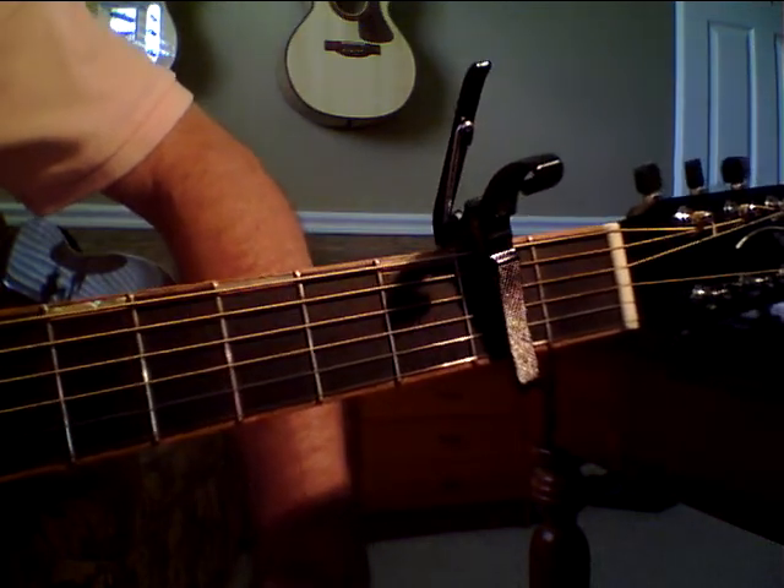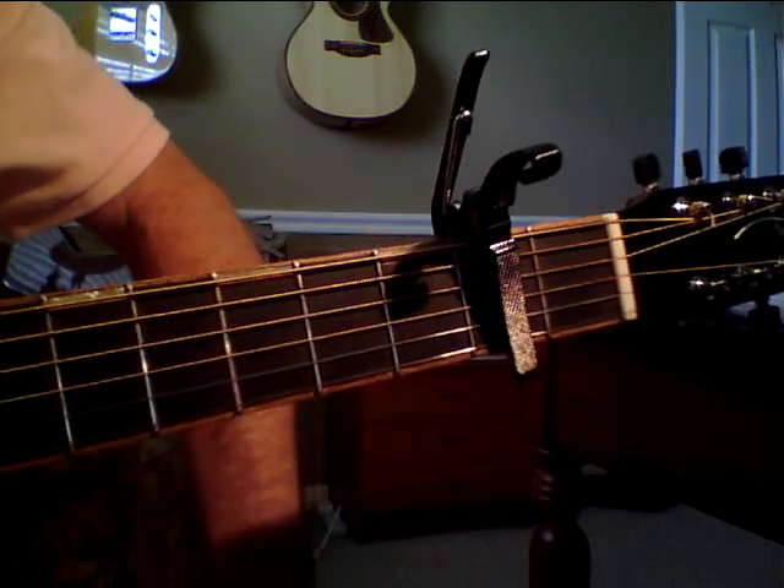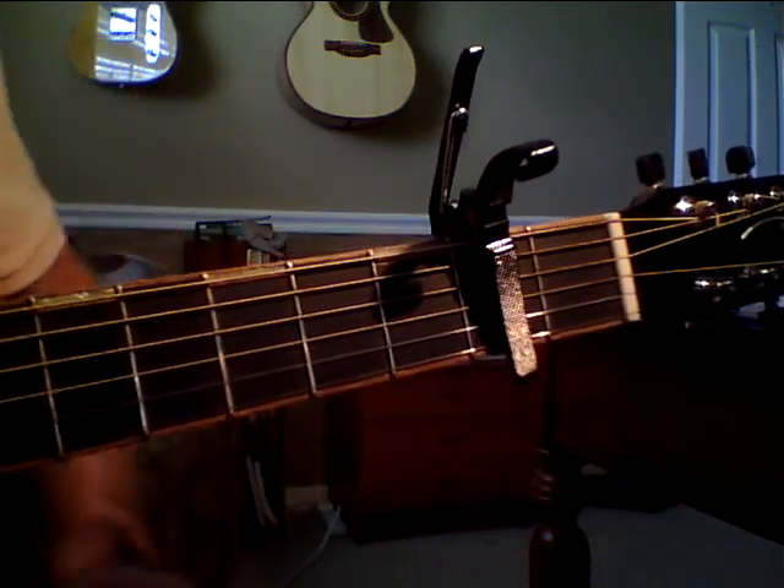I've seen all kinds of ways to play this on the internet, and I kind of found this way myself, and to me it's the easiest way. Capo on the second fret.